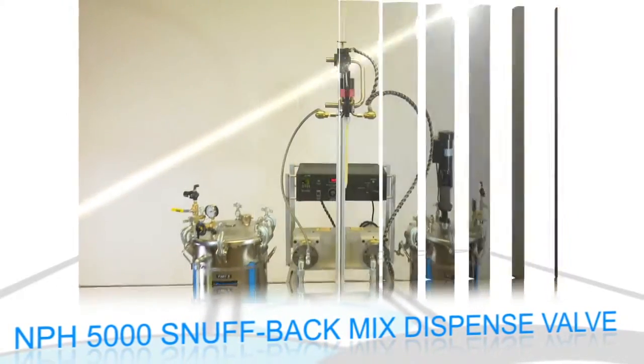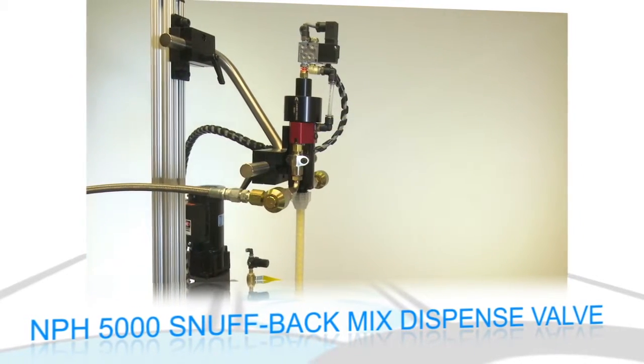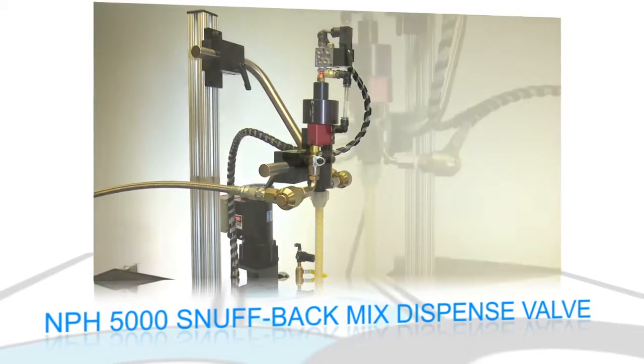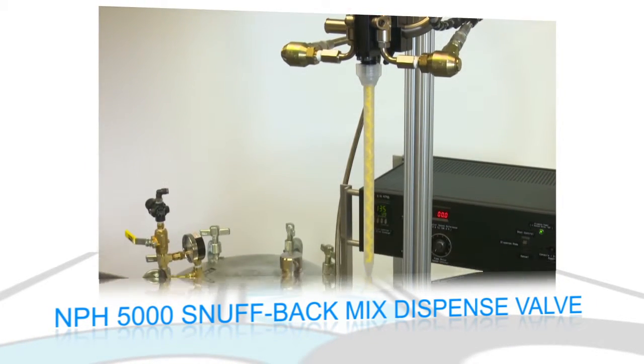The NPH 5000 snuffback mix dispense valve can be handheld, mounted on an XY arm, or mounted stationary on the adjustable fixture. The valve provides accurate, repeatable, drip-free dispensing.